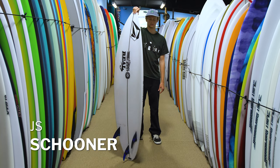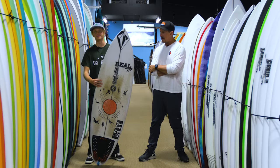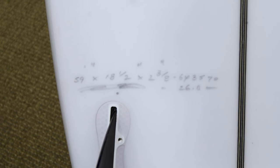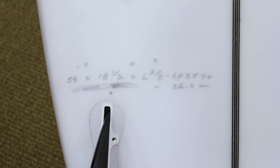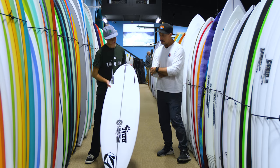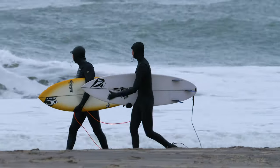Kai, the JS Schooner — this is a Mikey Wright pro model, right? Yeah, it is. And what size are you riding? I'm riding a 5'9 by 18.5 by 2.38. What's the float on that? How many liters? We got 26 liters, so it's kind of like a good wave board, barrel board.